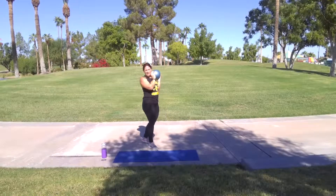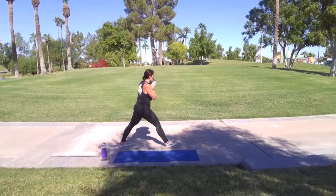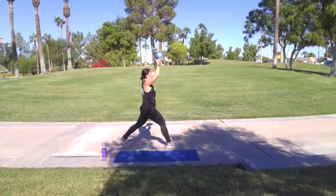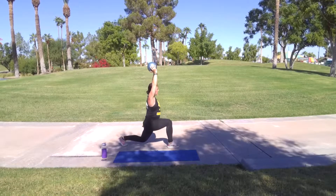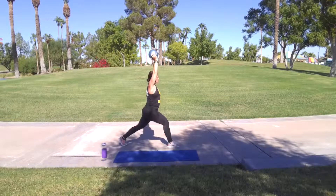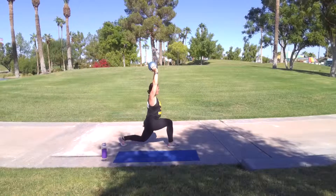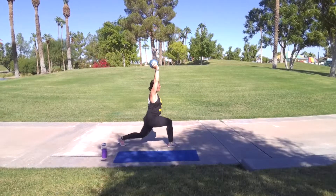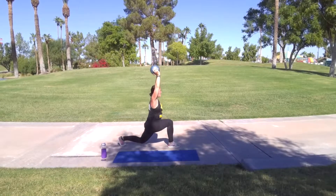Other side. Woo. Here we go. That's up. Arms up. And go. Five, four, three, two, one. Go on.